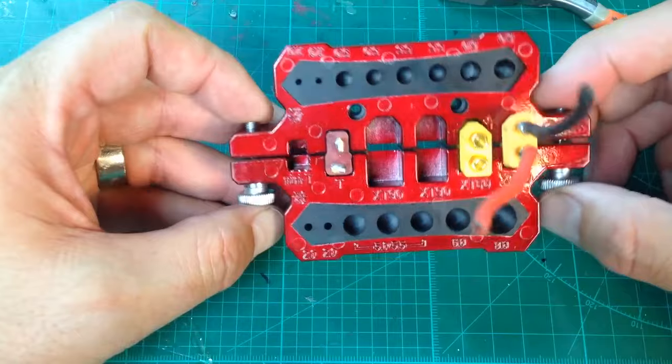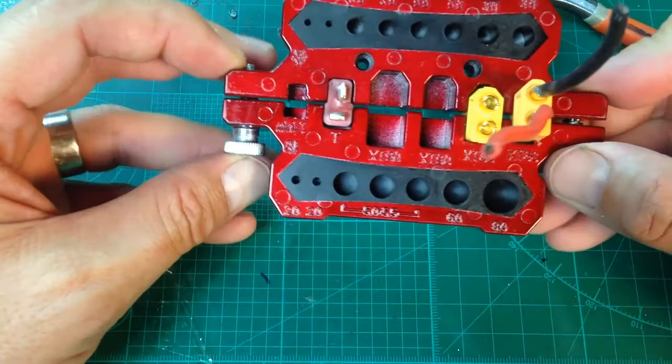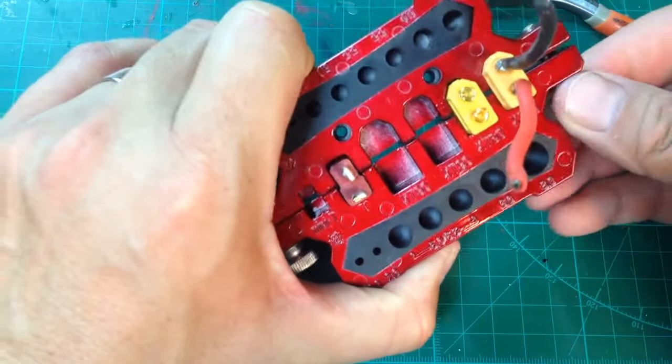When I saw this product on Banggood, I decided to get it. It has some little thumb screws here — you can open and close them, and they're actually sprung with little springs inside. The connectors fit in pretty nice, a snug fit, and if you really want to get aggressive you can tighten them down quite a bit.